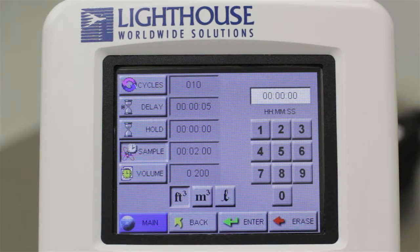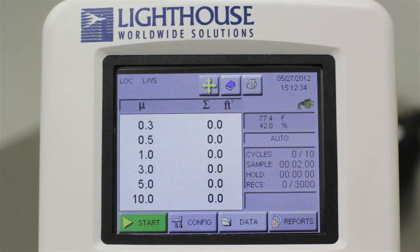Your particle counter will calculate volume in cubic feet, cubic meters, and liters. These are display values, and you do not need to press Enter when selecting your units. Once all the values are set, touch the Main button on the bottom left to return to the home screen. This sample configuration will stay in memory, and when you touch the Start button in the lower left, it will run the configuration you just set. The instrument's current settings are displayed on the right side of the screen in the gray boxes. You are now ready to start the first sample by simply touching the Start button.